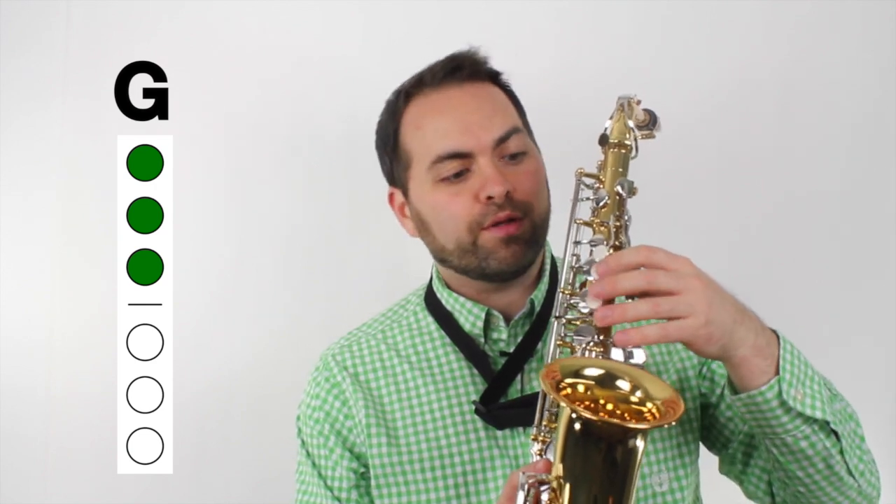And finally, we're going to need the note G. For G, we simply add one more finger, so now we have our first three home keys on the left hand of the saxophone pressed down, and that makes the note G.